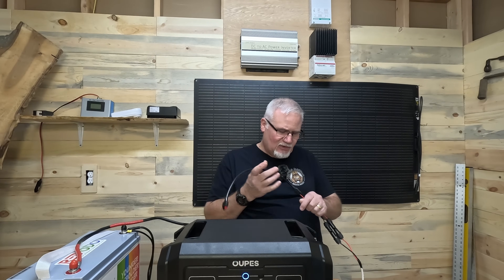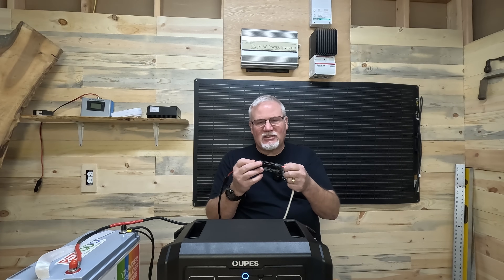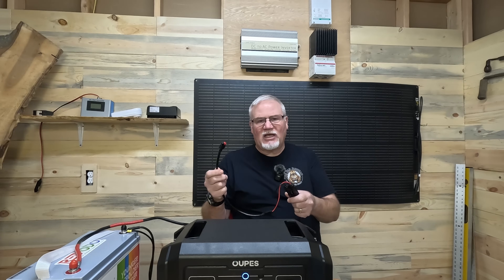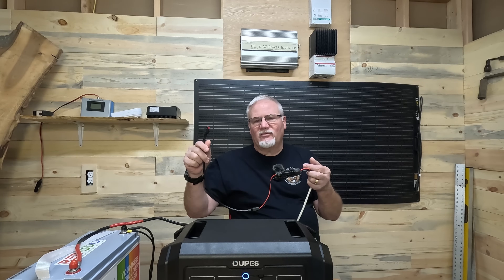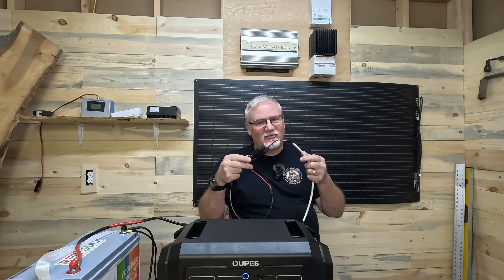I used a Boujard V connector kit that allows me to make MC4 connections so I can change the output connector. If I want to go from this SAE-style connector — which the Opus Mega One uses — to an XT60 or XT90, all I have to do is swap out these ends and I can plug into a different power station. If you've got an AFRI with an XT90 or an All Powers with an XT60, just connect MC4s to your step-up converter and you're ready to go.